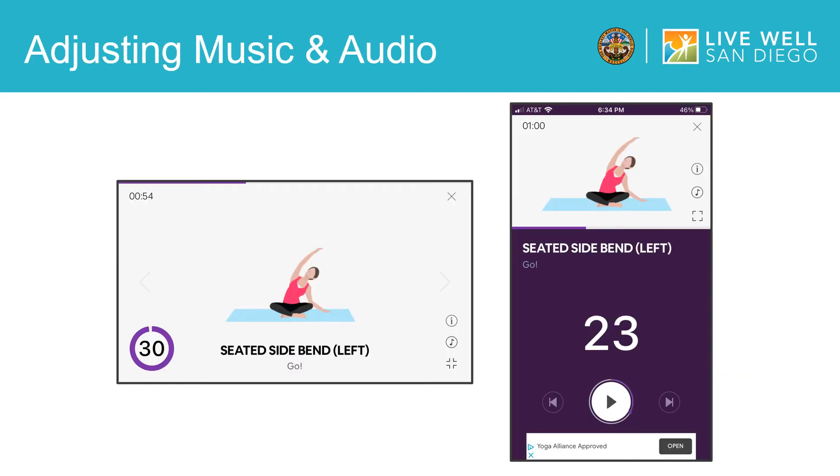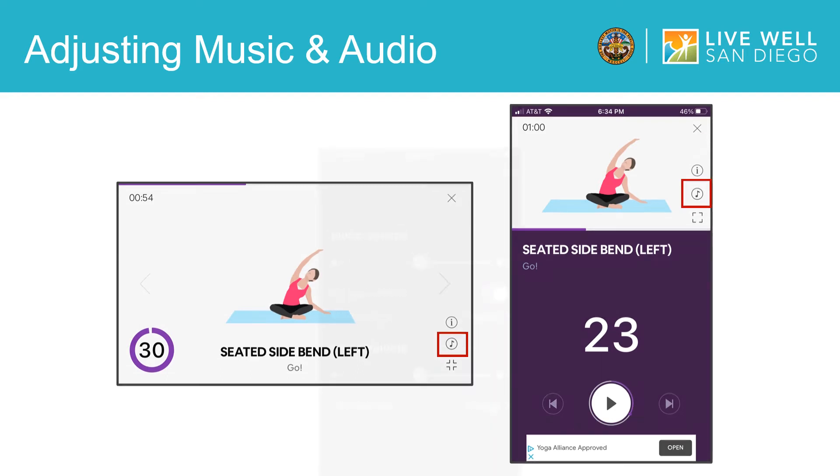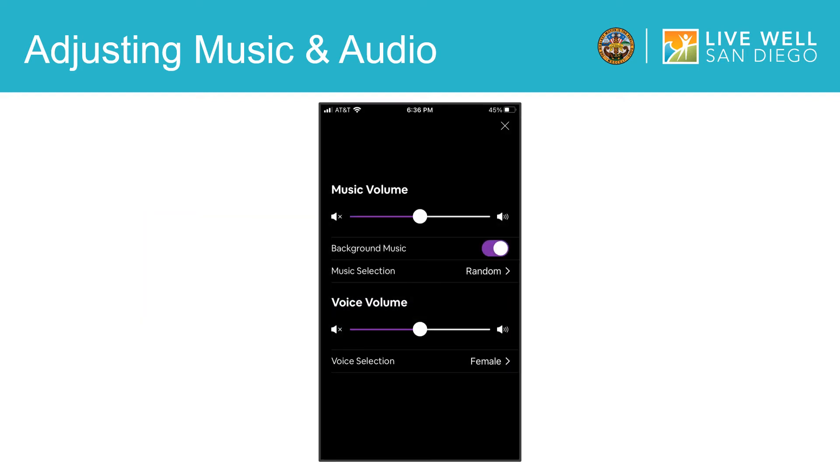You can also change the music and audio settings that play during your yoga session. To change the music and audio, tap on this icon, which you can get to from either viewing mode in the app. Then you will see this screen, where you can adjust the volume of the music and voice. You can also turn off the background music, or select which music track you prefer. You can also keep the music selection set to random, and you will receive a different music track each time.